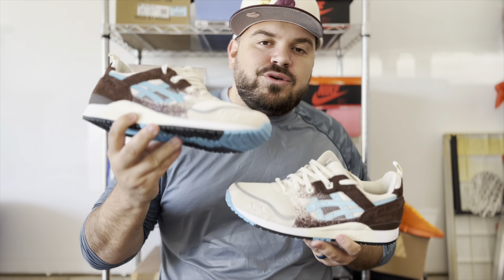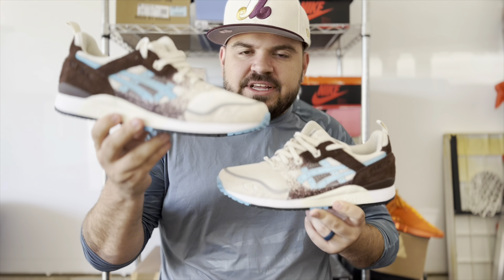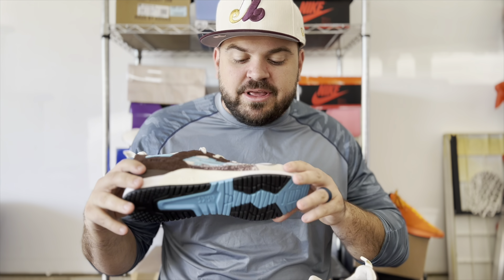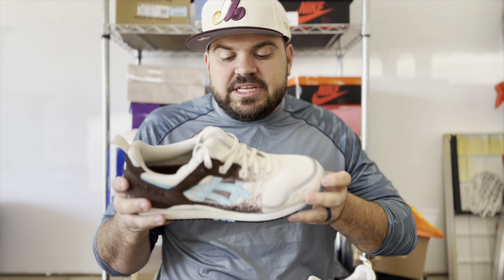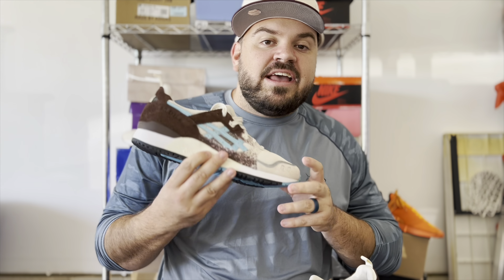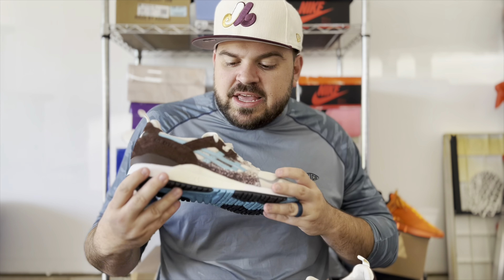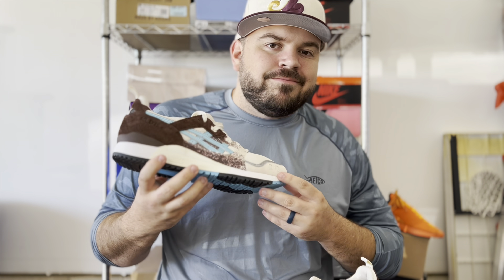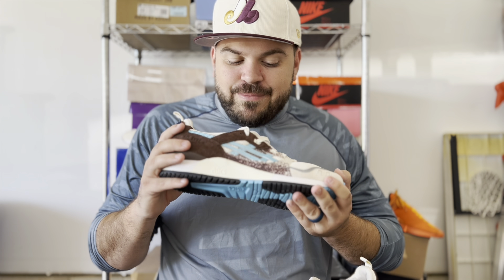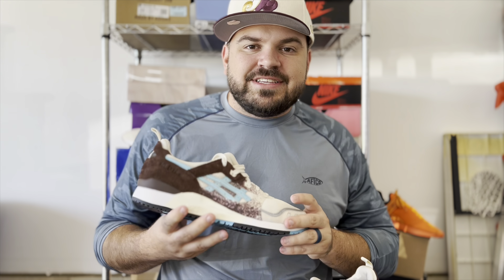As far as I know, Up There still had a few sizes of this ASICS Gel Lyte 3 Kookaburra collaboration available. If you wanted a pair — which I would highly recommend — this is one of my top 10 favorite collaboration releases of the year. They are shipping globally; I bought this pair from an Australian boutique and got it within a week, which is fantastic for overseas shipping.